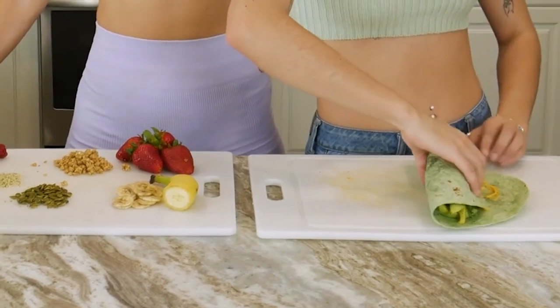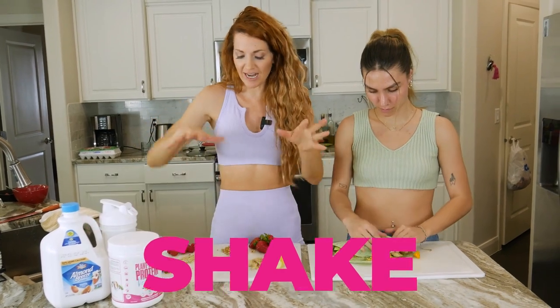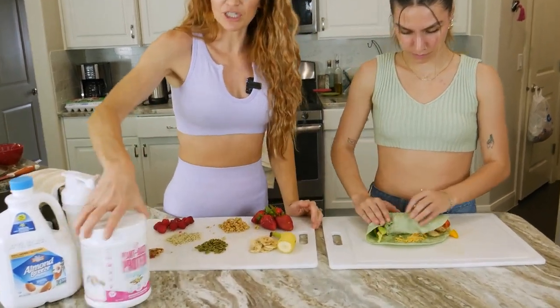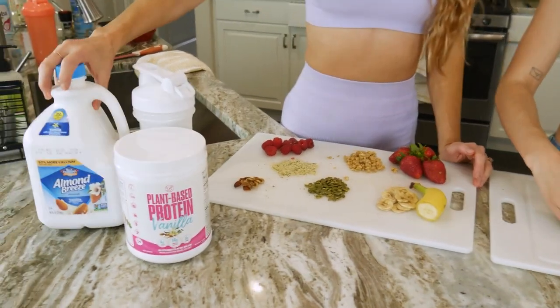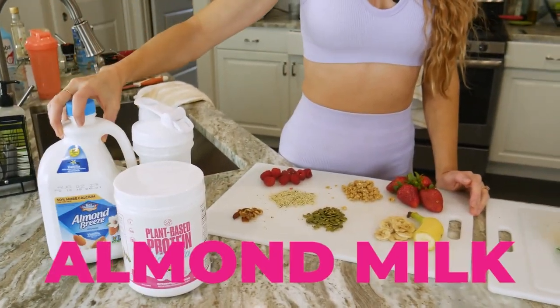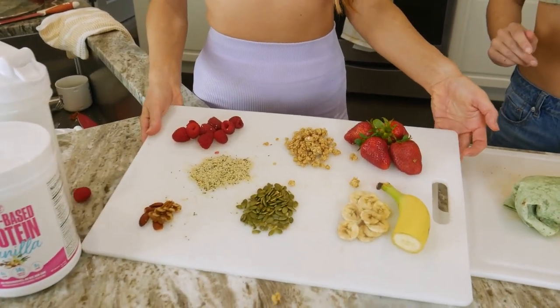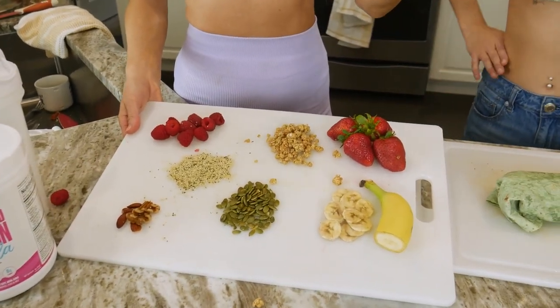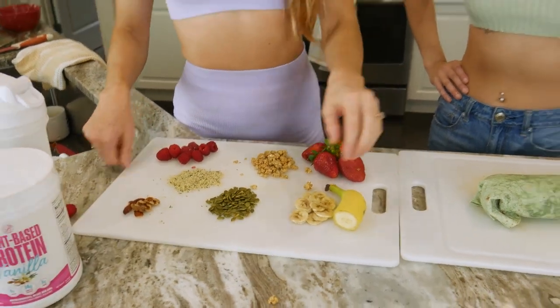If you're not a fan of the wrap, we're going to give you another option: a protein shake. You can choose vanilla or chocolate protein powder, add a little bit of almond milk, and then blend in a blender with any of these toppings — bananas, strawberries, raspberries, nuts and seeds, all that fun stuff. Make it your own.